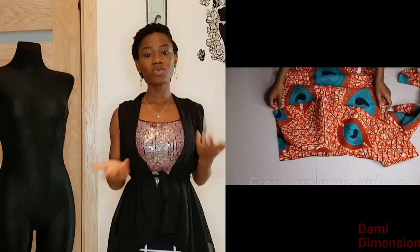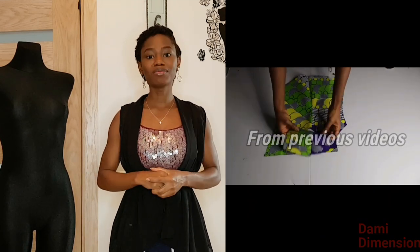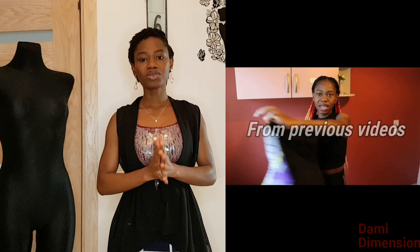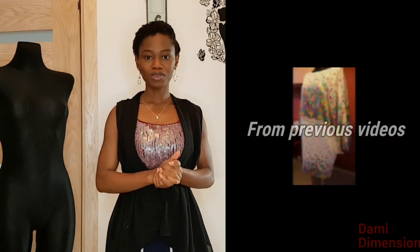Hello guys and welcome back to Dami Dimension channel. My name is Dami, in case you're new here you're welcome to my channel. On this channel I put sewing tutorials weekly, so if you're not subscribed already make sure to use the red button below to subscribe and put on your notification bell so that you don't miss any tutorial whenever I upload videos.